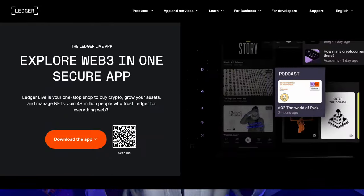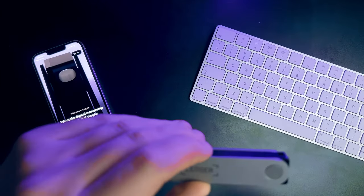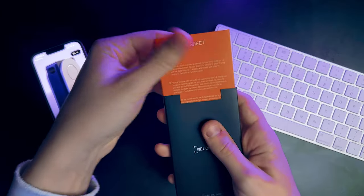Just grab the Ledger Live app from Google Play or the App Store, or simply scan these QR codes to do it faster. All you need to start the process is your phone, the wallet and the paper sheet to record your secret phrase. And this is actually the most important thing about setting up this app.